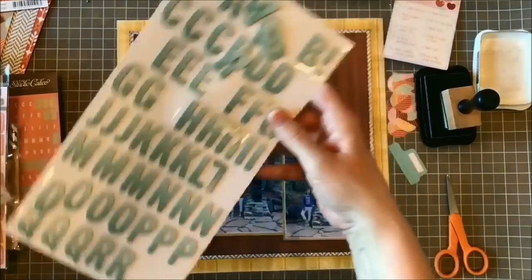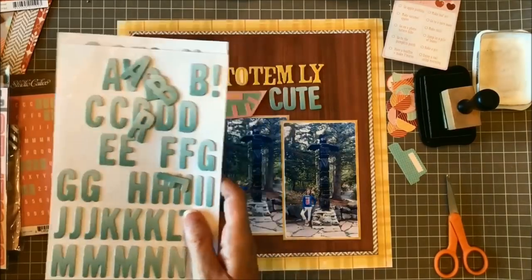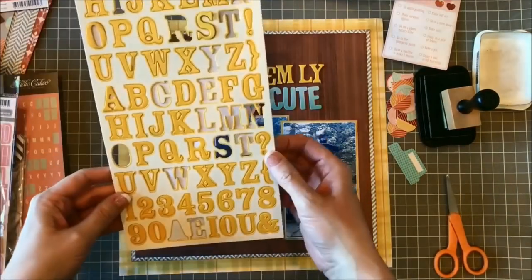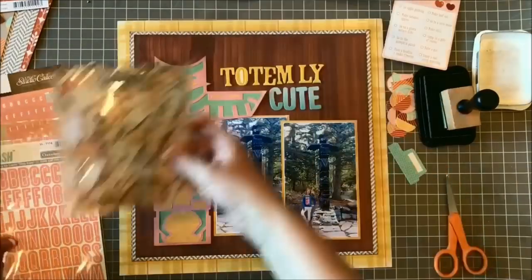Here I'm working on the titles. Those yellow chipboard letters are by Cosmo Cricket — they're not around anymore either, but I love those letters so I've hung on to them. These blue ones are by American Crafts and I'm going to use some pink letter stickers at the top by October Afternoon.